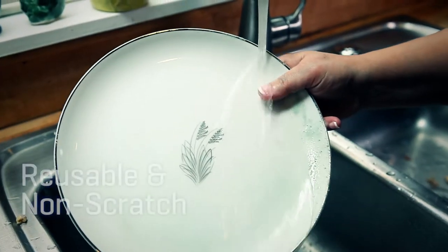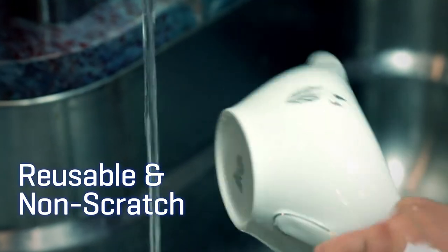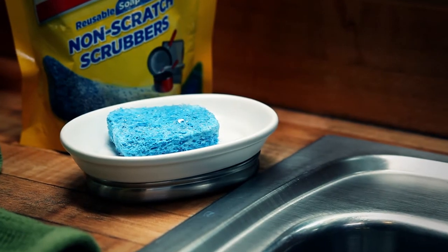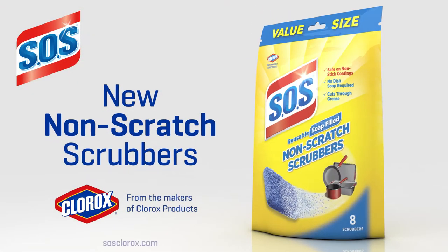Soft in your hands, each scrubber is packed with the same proven SOS Grease Fighting Soap you know and love. With SOS Non-Scratch Scrubbers, cleaning delicate surfaces has never been easier.